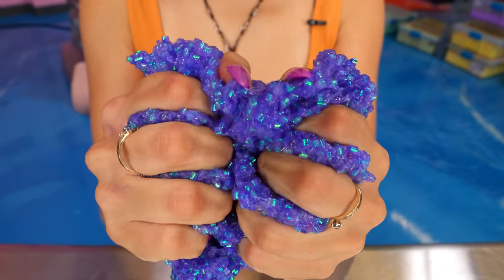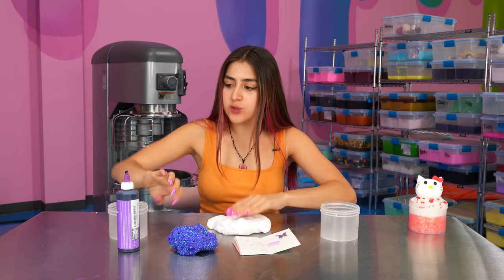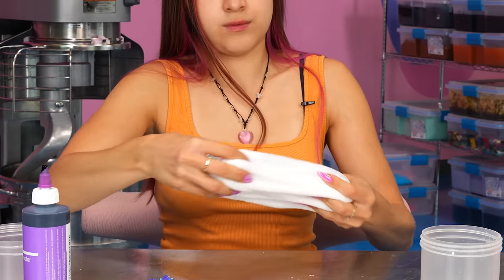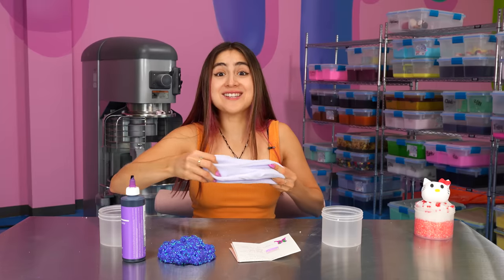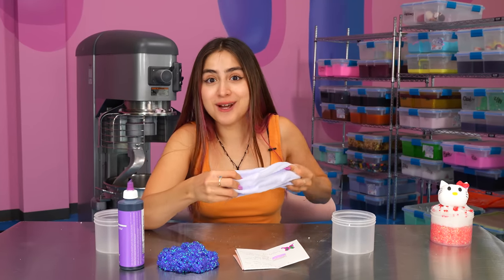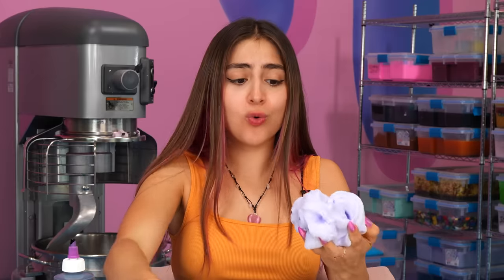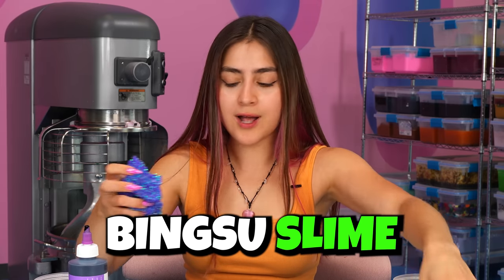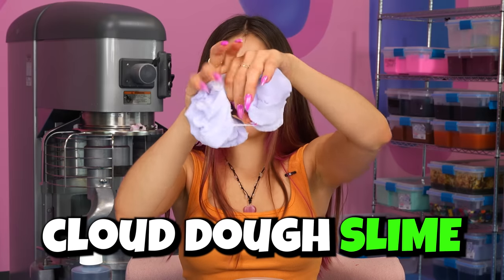Our purple is done, and now for the cloud, we're gonna be doing kind of like a lavender color. So for this, we're gonna add a very little bit of purple, just a dot. I love creating your slime ideas, and I honestly love the textures that you guys put together, because these two are such good complementary textures. Good job on this texture combo. So now that our colors are done, we're gonna place the dark purple at the bottom, give it a good little squish. Now we're gonna top it off with our cloud dough.